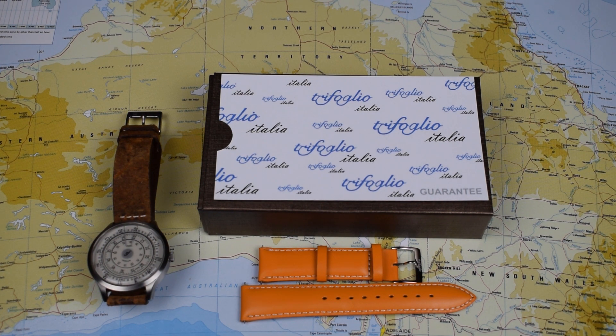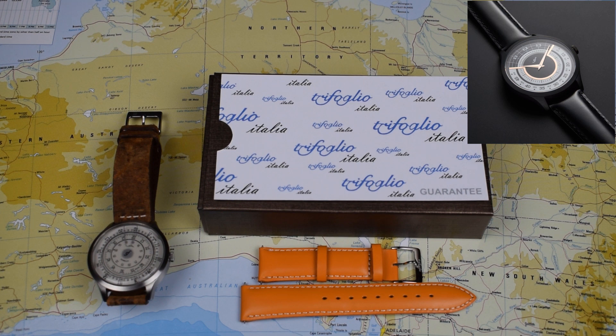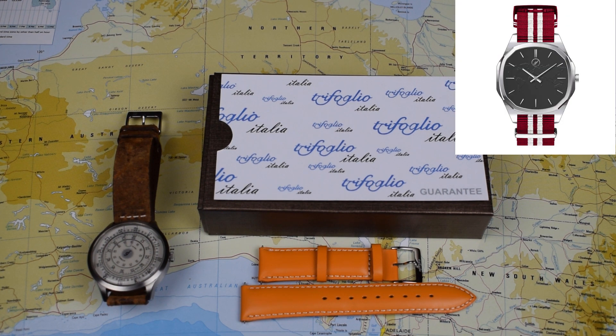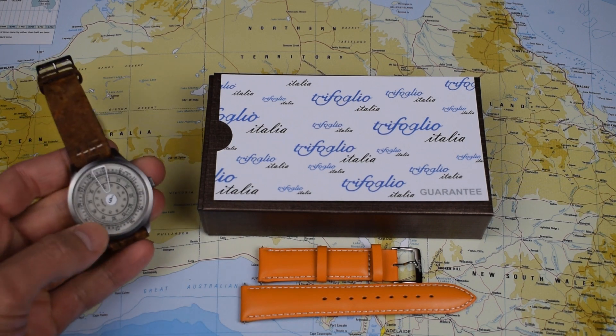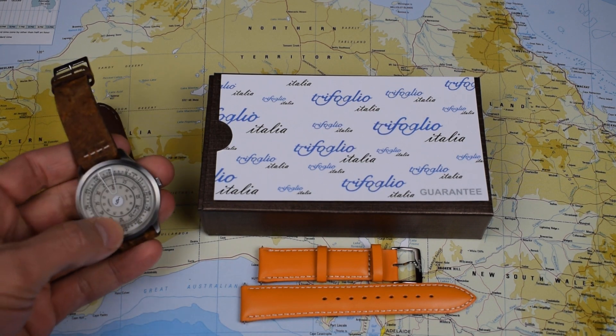So Trufolio Italia — this is their fourth model. They do the Radio City and Radio City 2, which are super slim quartz dress pieces, and they do the Voyager, which is quite an interesting design with a map of the world on the dial. But this is their one and only automatic model, brand new for 2017.